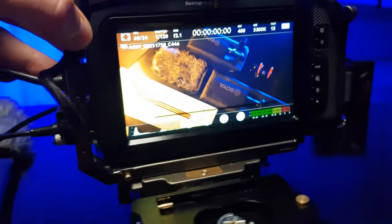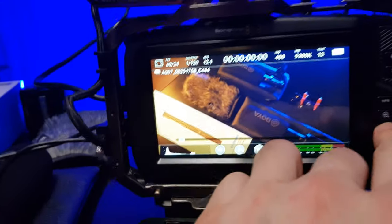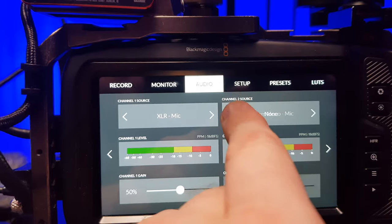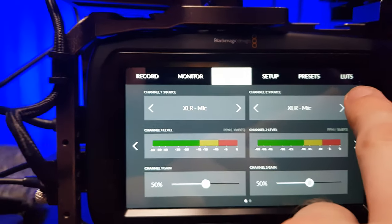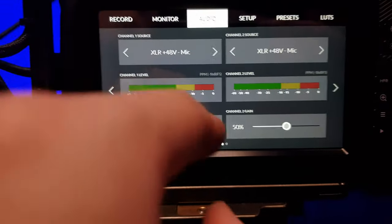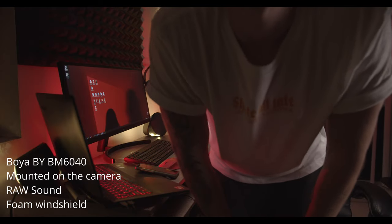Just plug it into the camera, go to settings, select XLR, and on the right side the same — XLR microphone — then turn on phantom power, adjust the gain, and you're ready to go. This is how it sounds when the Boya 6040 is mounted with a suspension shock mount on the camera itself, connected with an XLR cable and XLR to Mini XLR adapter to the Blackmagic 4K.